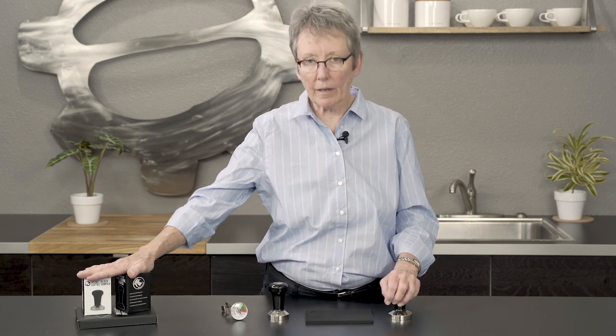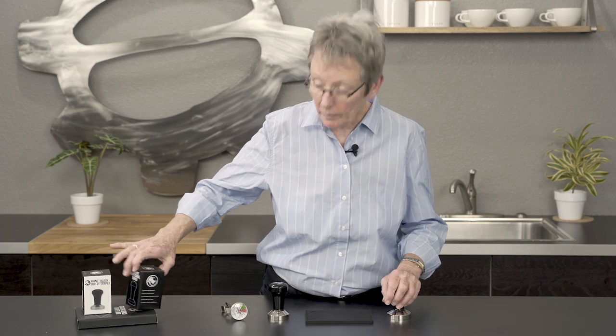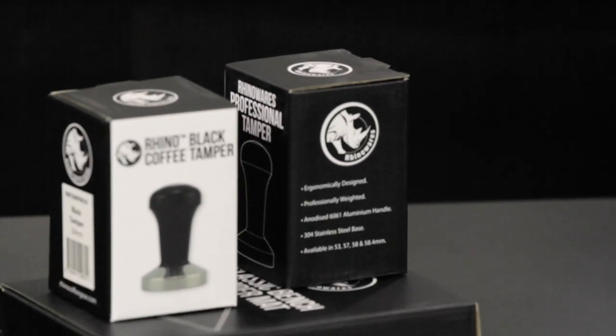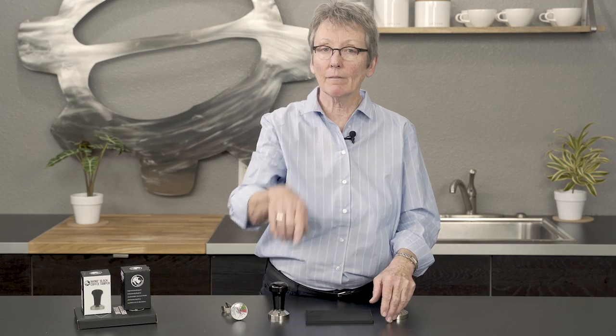So those are the new products from RhinoWear. Check them out on our website — this is what the boxes look like. We like the RhinoWear products. Thanks for watching, and don't forget to subscribe to our YouTube channel. You guys rock, thank you.